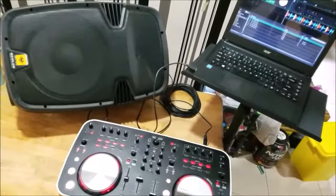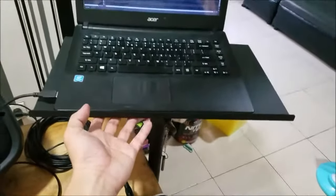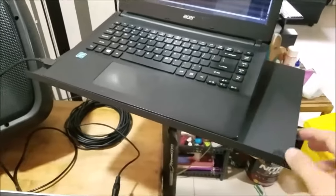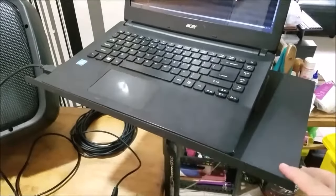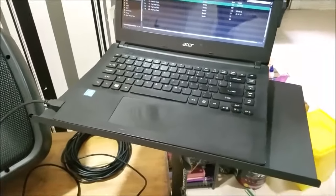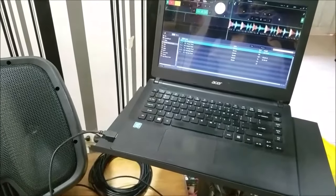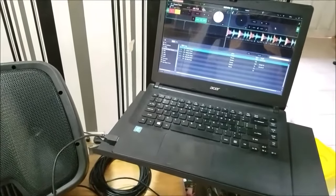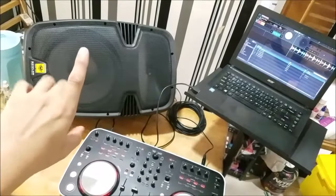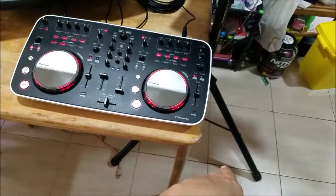This is to show you the final output of my do-it-yourself DJ laptop stand. This cost me 406 pesos — roughly 8 to 10 dollars — very cheap, and you can do it yourself. I'm sure you can do the same just as I did. This is my typical setup right at home. That speaker should be mounted in a tripod up in the air, or it could be mounted just sitting right on the floor.